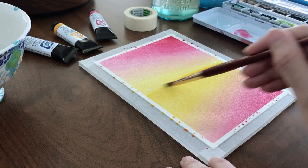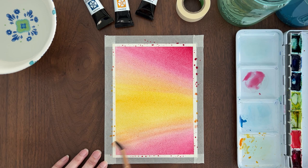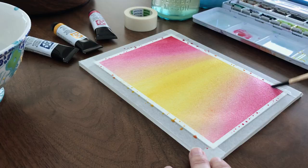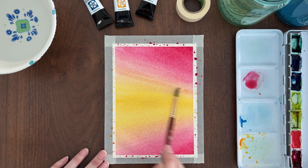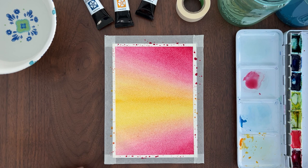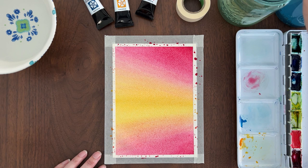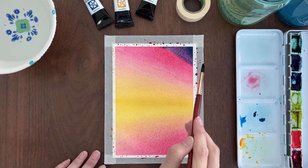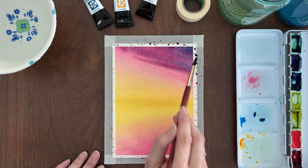As long as the paper is evenly wet I can keep adding more paint. When I switch colors I wash off my brush and blot it dry before reloading with paint. As your paper starts drying you need to be careful not to add any additional water. Once I get the yellow and pinks as saturated as I want, I add some blue on my brush and paint it in the top right corner. It mixes with the pink on the paper and creates a purple. I blend it down into the pink. Then I repeat that at the bottom right corner.